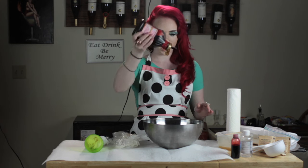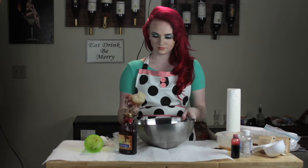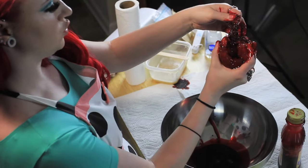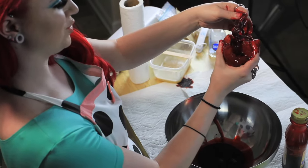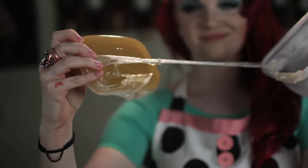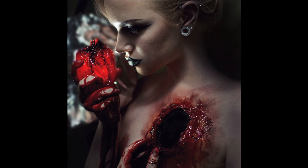Ta-da! You have a squishy heart. Then I'm just pouring a bunch of blood in a bowl, sitting it in there, and rolling it around until it's completely bloody. That's the whole thing — eat your heart out, Martha Stewart. You can also use the leftover gelatin, now solid in your Tupperware container — reheat it and make a wound out of it on your chest.